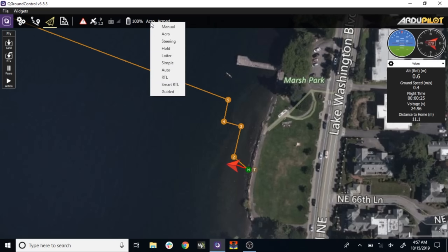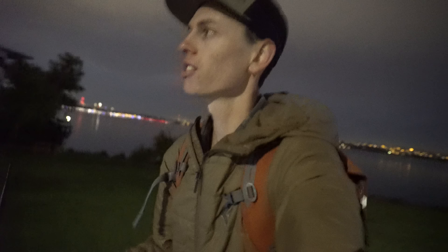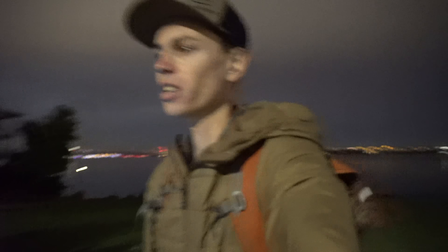There it goes — it's in auto mode now. I'm going to monitor it during these first few waypoints to see if it looks like it's working okay, and if it is, I'll jump in the car and try to race it over to the shore of the park on the other side. It seems to be working really well, so let's hop in the car. This is pretty exciting, but I'm also really nervous that something's going to go really wrong.